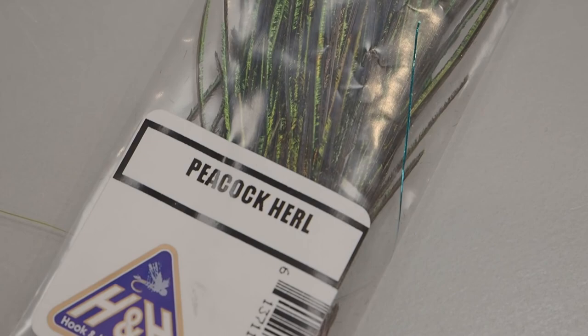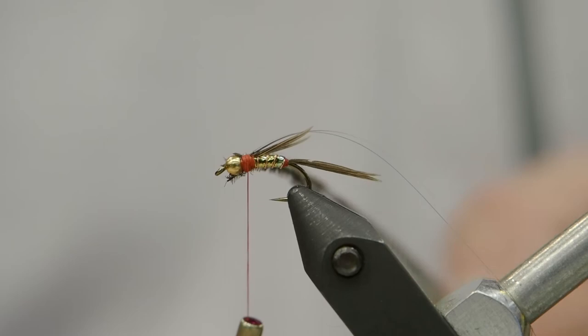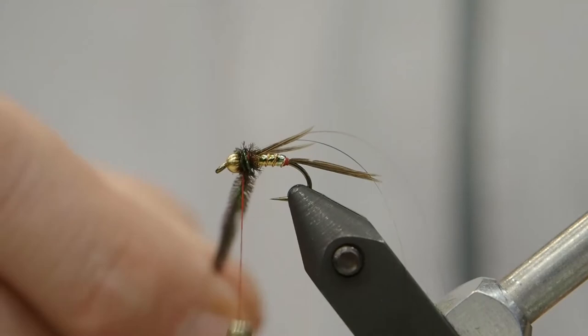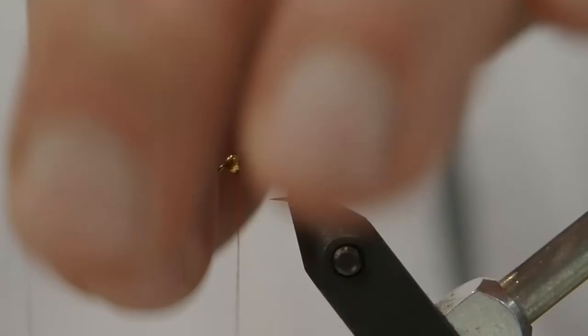Now we're going to tie in our peacock curl — we're going to tie it in by the tips, using just a couple of strands here. Once we get it tied in, we'll trim any ends and then just make a couple of wraps. We don't need too much, and we'll tie that off. Tie it tight to the bead, and then we'll take our flashback, make sure it's together, just bring it straight over the back, and pull it tight to the bead, then tie that off.